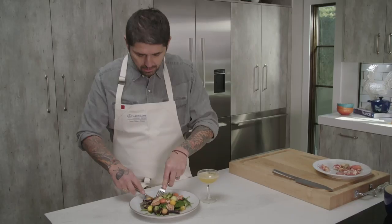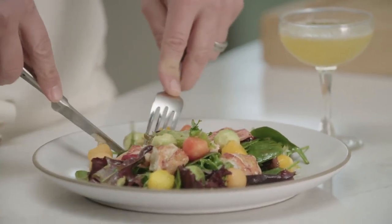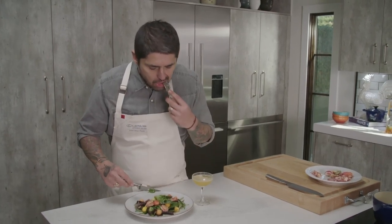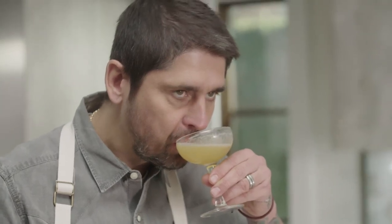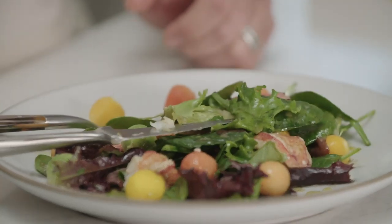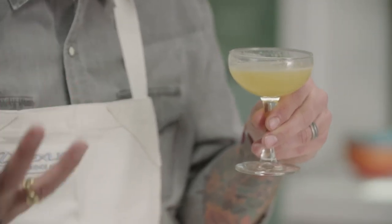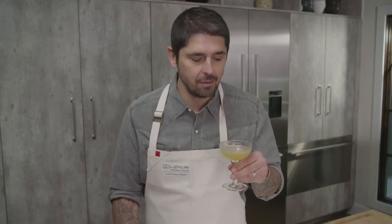Time to taste. The lobster is cooked great. A little bit of salad — very refreshing. Wow, that's a great pairing. The salad is very fruity, and the Martini Vervaine is very fruity too. The flavor of the peach in the vodka is just so smooth, so delicate. I love it.